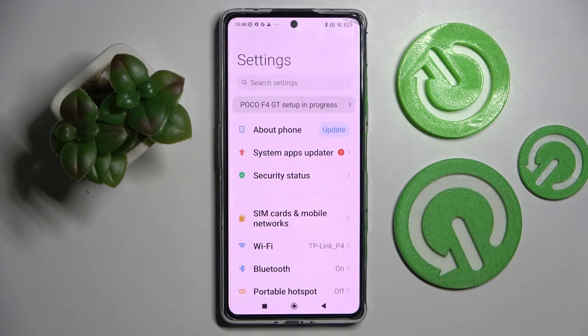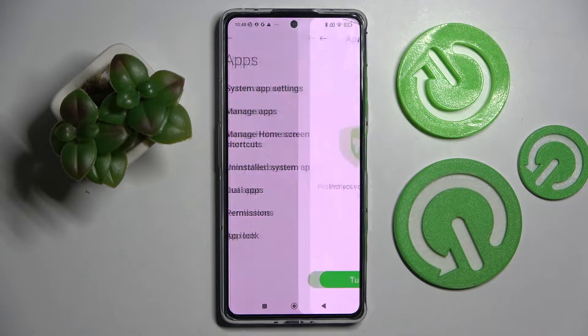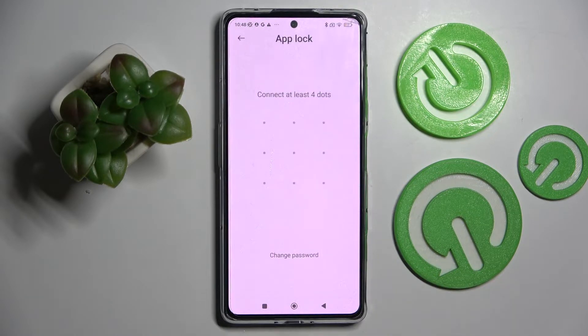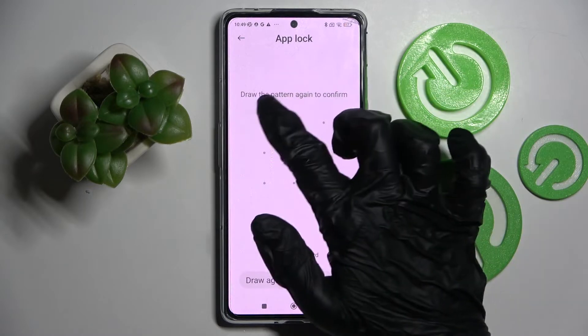Start by opening Settings. Now you need to scroll down and click on Apps. Then select App Lock and choose Turn On. Following that, you need to create your lock PIN and repeat it.